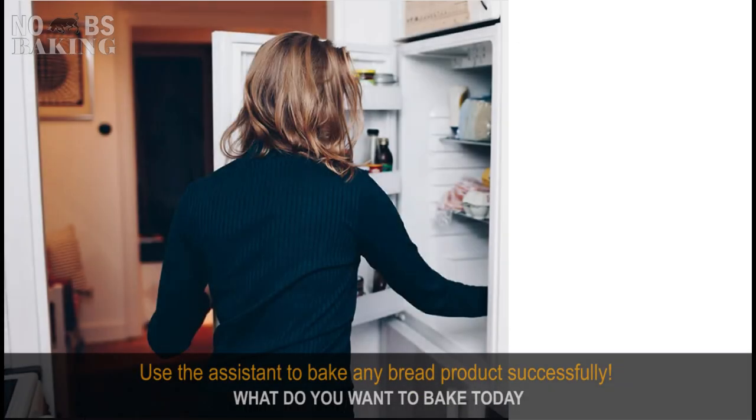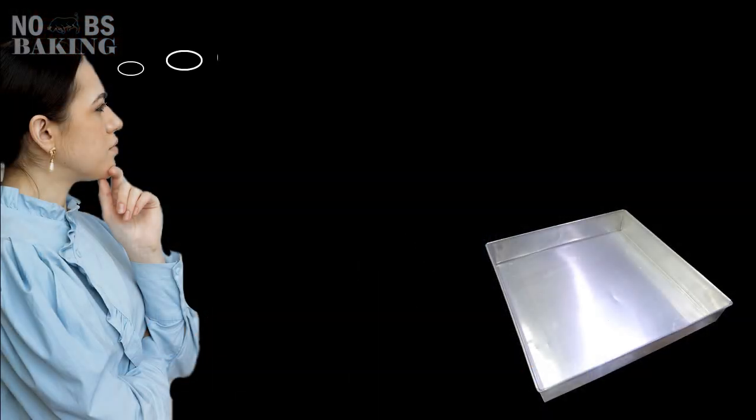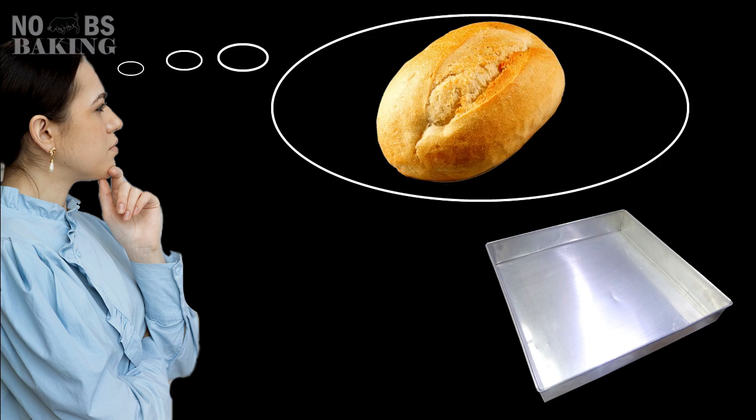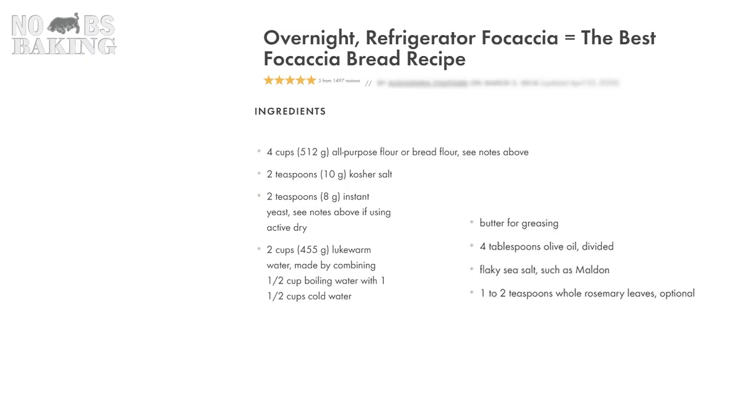So you're poking around the kitchen and spot a bread pan of sorts. What kind of bread can I make with this? A few buns, maybe a French loaf. How about a nice focaccia? Perfect for sandwiches or a side with dinner. Sounds great. So if I've never made this before, I might just go grab a recipe online like this one.